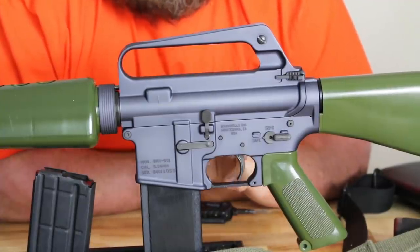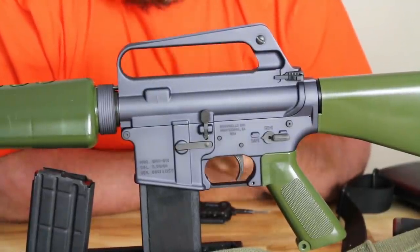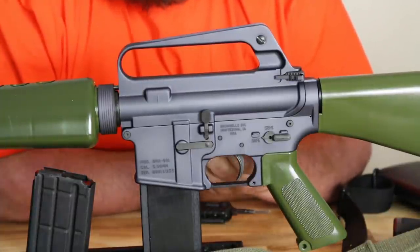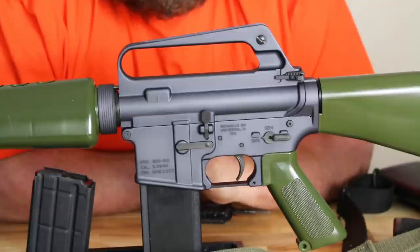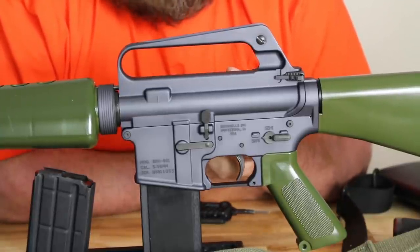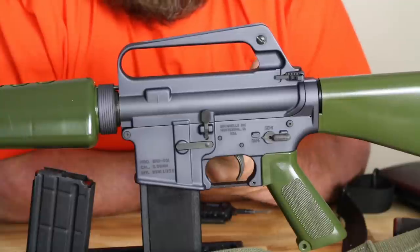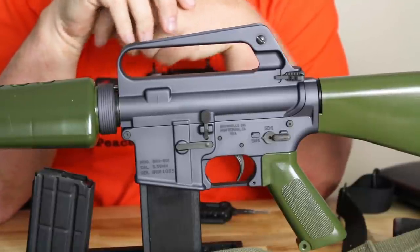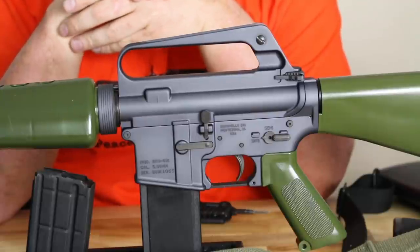Looking at the bolt catch — the original 601s did not have the little paddle on the bottom to engage it. It was a bolt release only; the only way to lock it to the rear was with an empty magazine. That was changed on the XM16E1. John Thomas manufactures those original-style ones from scratch. So we have the exact-type magazine release, the exact-type bolt release, and an original Colt safety. The upper and lower receivers are Nodak Spud forgings manufactured by Brownells. Overall, this is a very good rendition of the rifle.